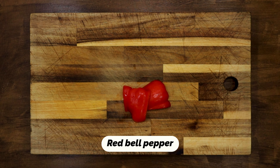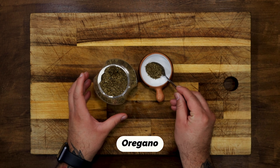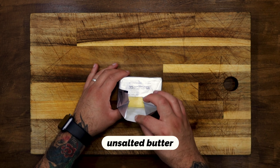The ingredients are: red bell pepper, garlic clove, dried oregano, smoked sweet paprika, red wine vinegar, parsley and butter. The first step will be to clarify the butter.